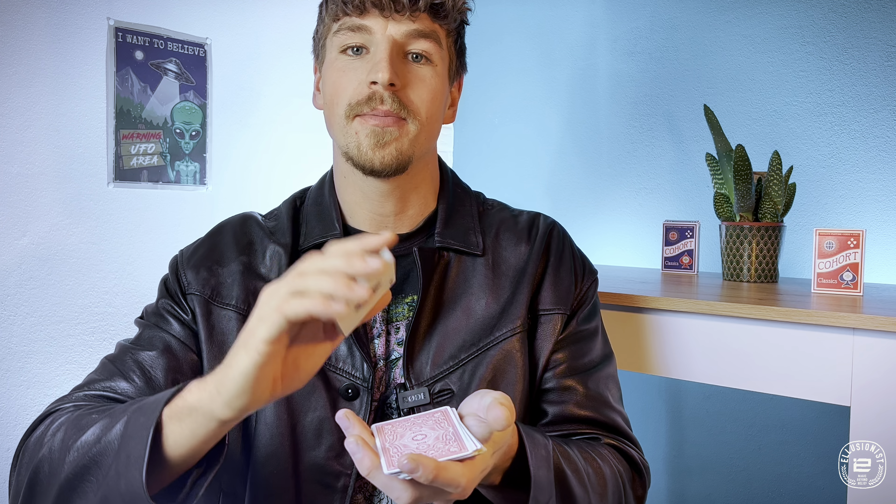Let me show you something strange with the deck of cards. Memorize this card for me, and here's what's weird — I discovered I don't have to look through the cards anymore. I don't have to try and guess what it is. All I have to do is close my eyes and hope for the best, and sometimes the card just appears. Very, very strange, but a lot of fun to do. Let's learn how that's done right now.